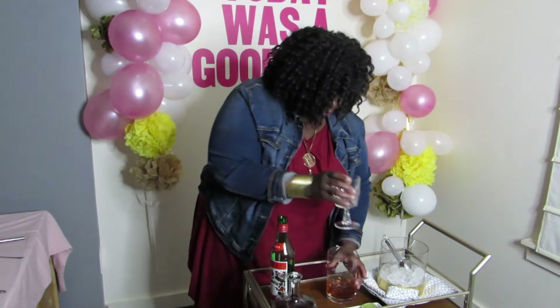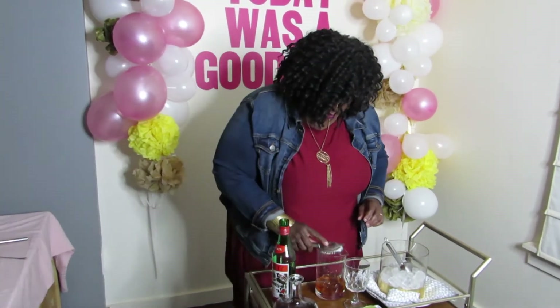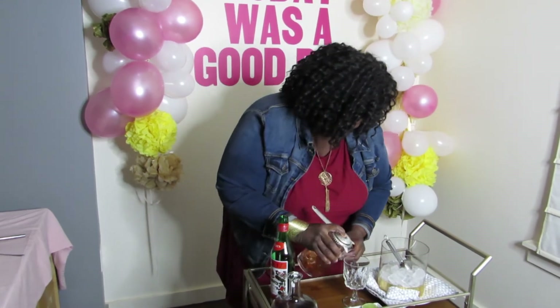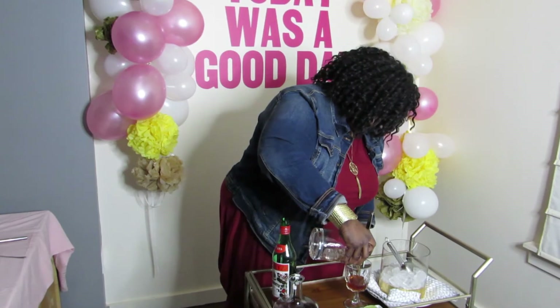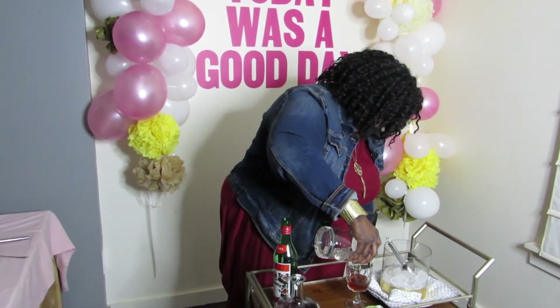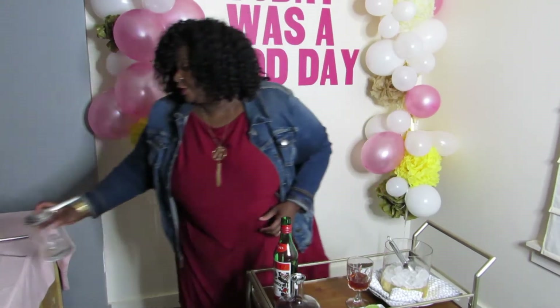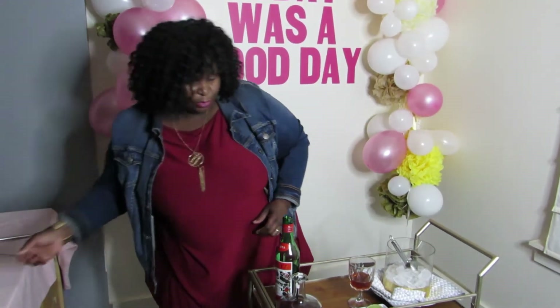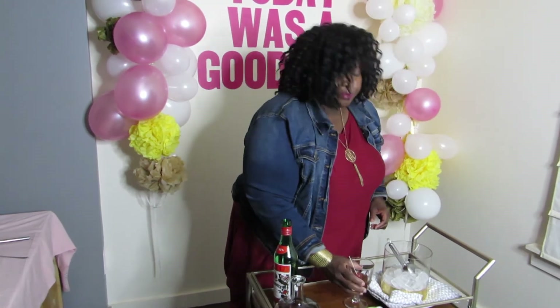Grab our glass — again a chilled glass is best — and strain that in. Of course you can make yourself a double if you want more. Garnish it with a couple of cherries and you're done.